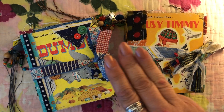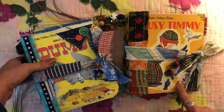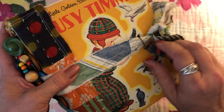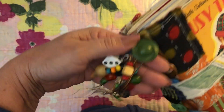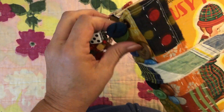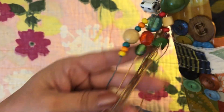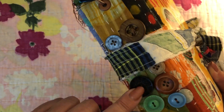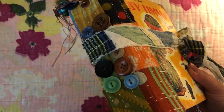Back again for video 3. This one I'm going to do Busy Timmy and Dumbo — Busy Timmy first. Here's the tie on Busy Timmy with a little paperclip charm on here, and the charm on the side is some really cool vintage buttons, wood beads, a little turtle, and a little dice — trying to make it boyish.